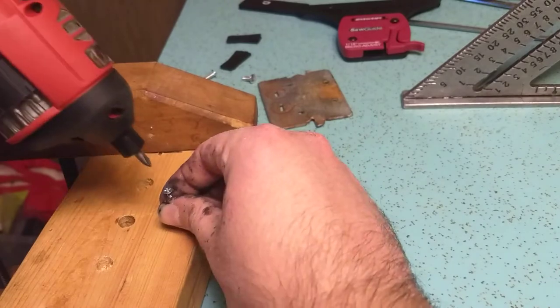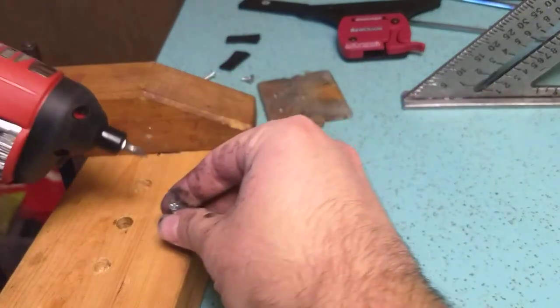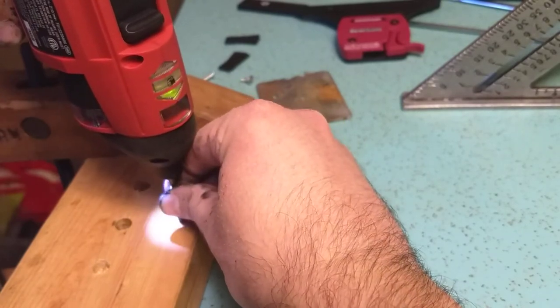Let's go drive some screws. This is a two by four. Locked and loaded. This is a number four sheet metal screw — no pre-drilling, no pilot hole. This is a cheap screw, not a fancy GRX one.